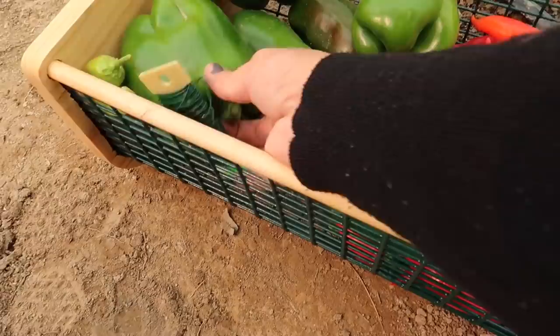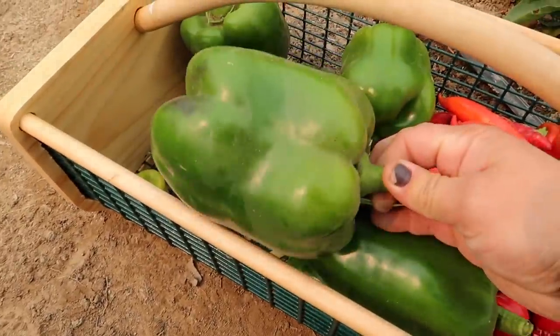I just kept finding more and more of these huge bells. They're so pretty.